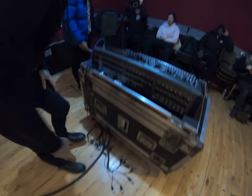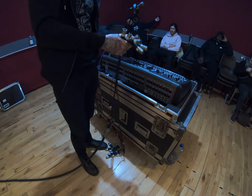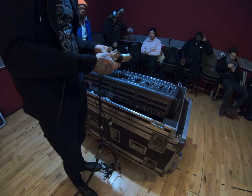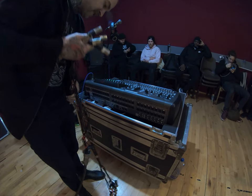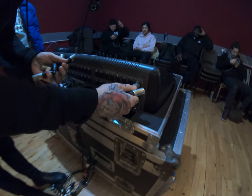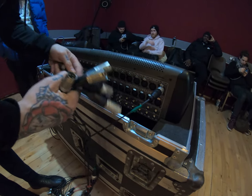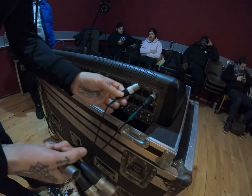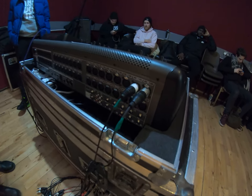First part of cabling: get everything plugged in at the desk. We've got two mics for this exam — a vocal and a DI box — so you're looking for channels one and two. Channel one is going to be the vocal, and channel two is going to be the DI box, which needs phantom power because it's an active DI.